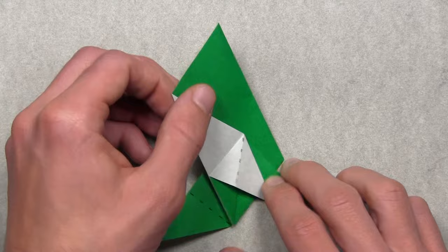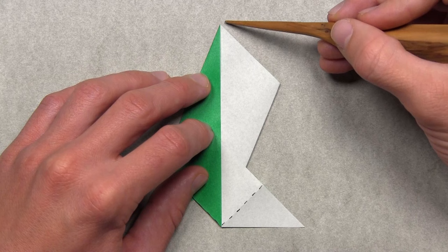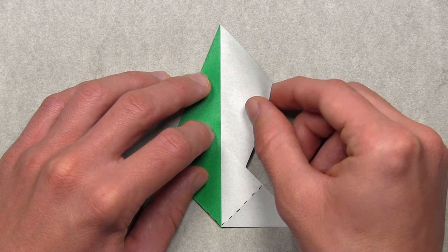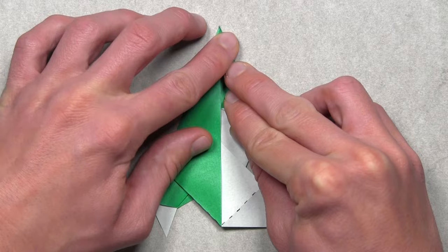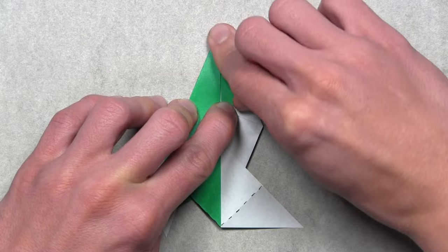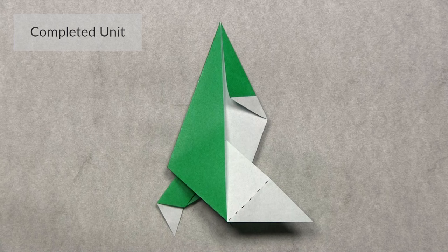Leave that bisector folded in and turn the model over. Make one last angle bisector by aligning the top right edge with the vertical raw edge — lift up the layers on the right side and pull them over to the left, starting at the top and working down, aligning both colored edges. Once both edges are aligned, make your crease through all layers. And with that, you have one completed unit. Now you must fold seven more.